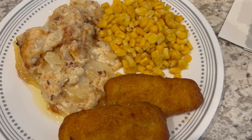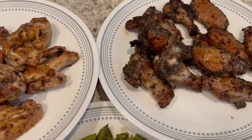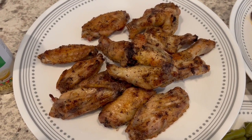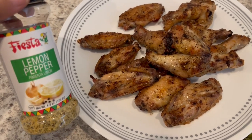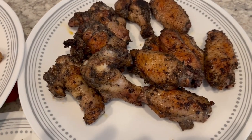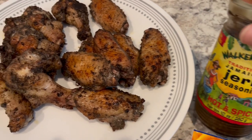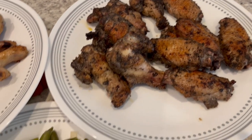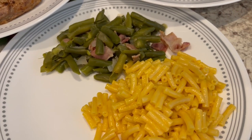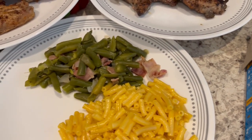For dinner tonight we are having wings. I had some frozen wings in my freezer and we seasoned them two different ways — lemon pepper for me, since Howard doesn't like lemon pepper at all, and jerk wings for him using Walker's Wood jerk seasoning, hot and spicy, which is really good. For the sides I made some green beans with bacon and onions, and we're also having Kraft macaroni and cheese.